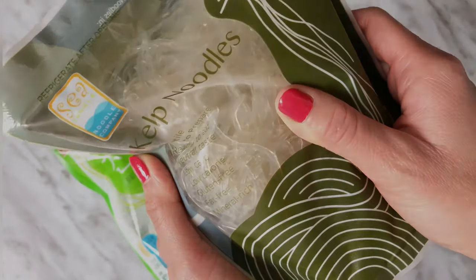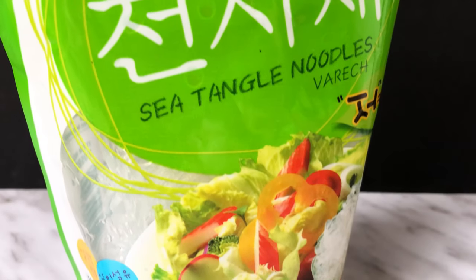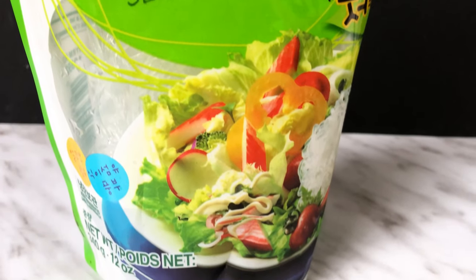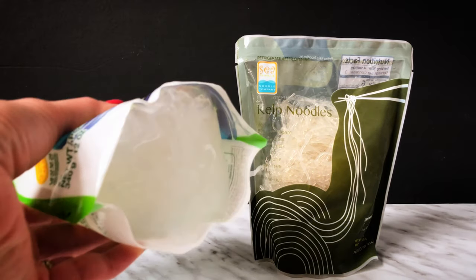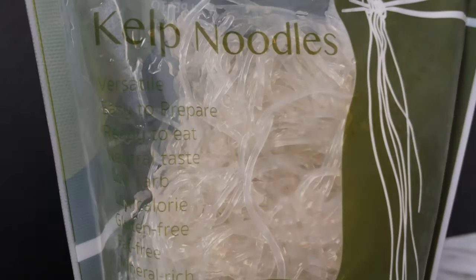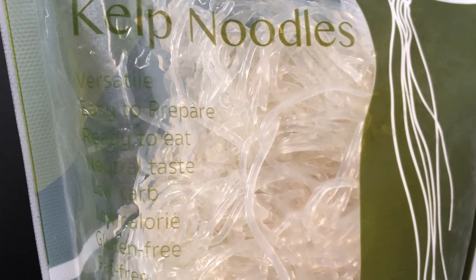The American brand has kelp as one of the ingredients and the Korean brand does not. Sea Tango is basically a term for any variation of brown seaweed. Since sodium alginate is a sodium salt extracted from brown seaweed, it is considered a Sea Tango product. For products to be labeled as kelp, it must have kelp as an ingredient, since kelp is more specific.